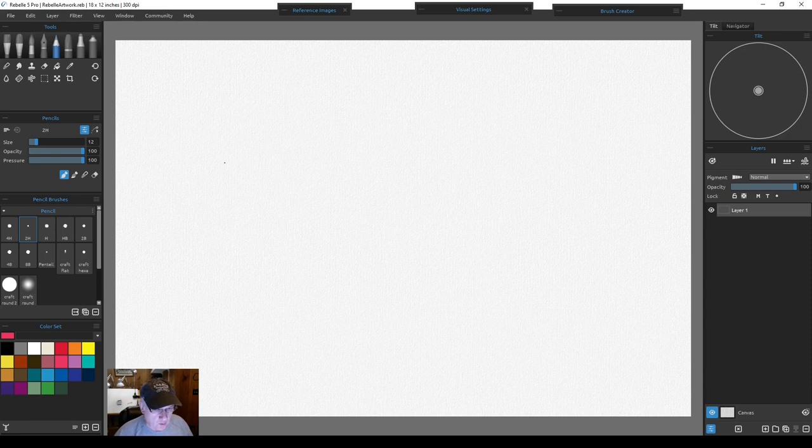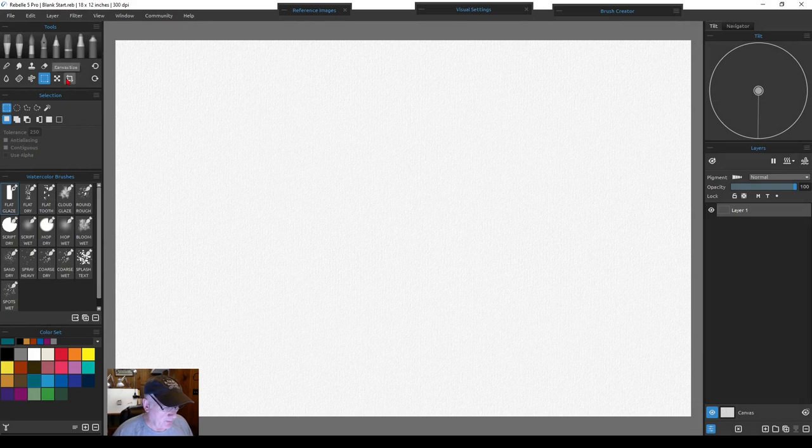There's our paper and we're ready to start. It opens with layer number one, which we'll convert to the drawing layer. The first thing we're going to do is import our picture — just go under File, then Import Picture Image.